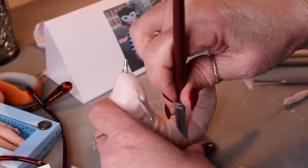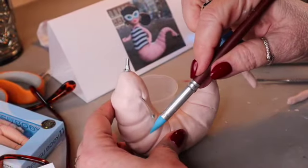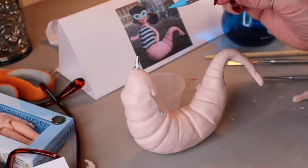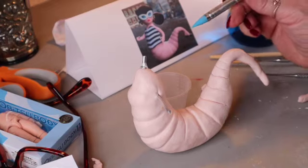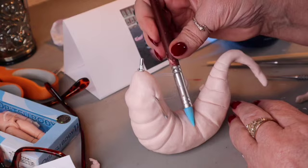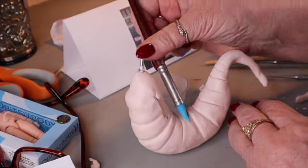All I'm doing now is shaping — deepening the ridges and softening the edges and making it so it's not just like a cut in the clay, but an actual fold or crease in the skin of the worm.